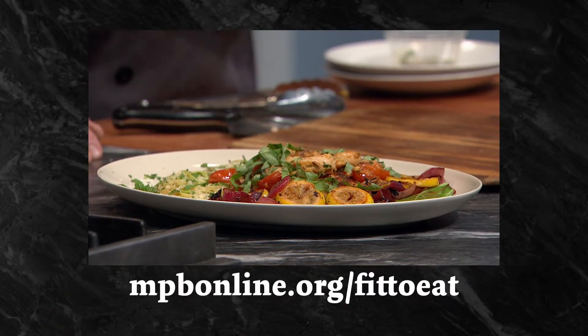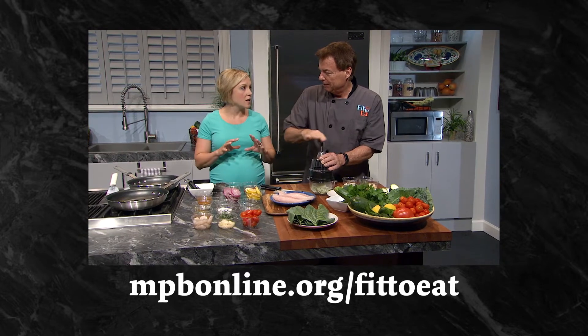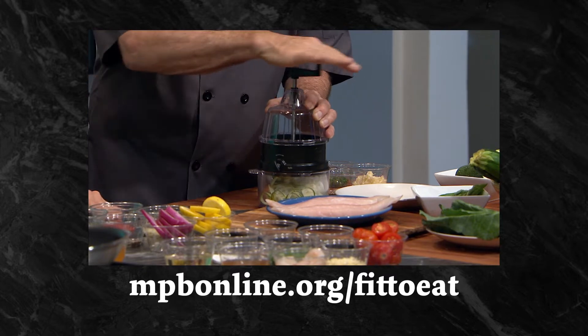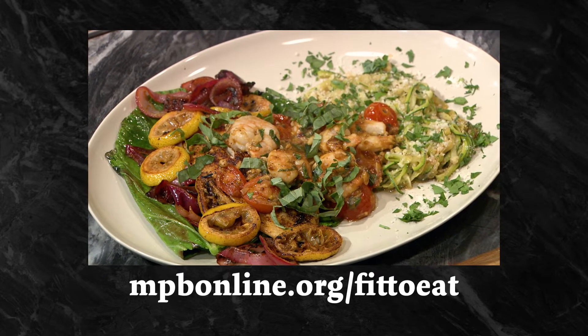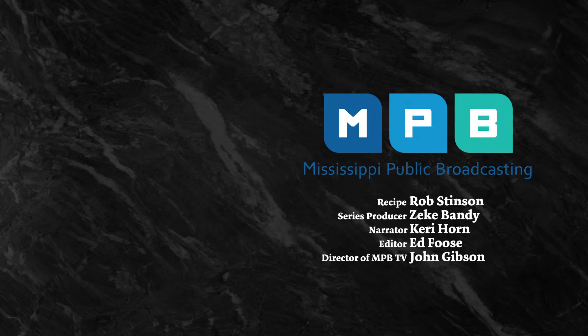If you'd like to see the full episode this recipe came from, visit mpbonline.org/fit-to-eat, or follow the link in the description below. Chef Rob and registered dietitian Rebecca Turner pair this snapper with a shrimp basilica sauce and zucchini pasta. For more Fit to Eat recipes and kitchen tips, subscribe to Mississippi Public Broadcasting.